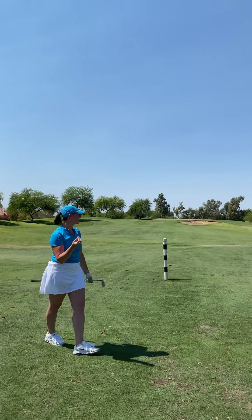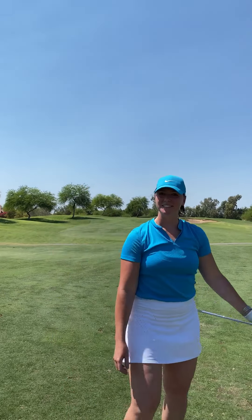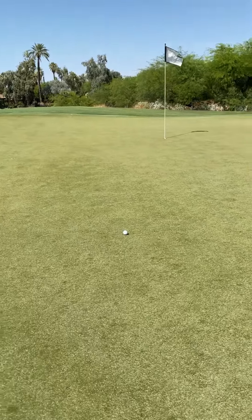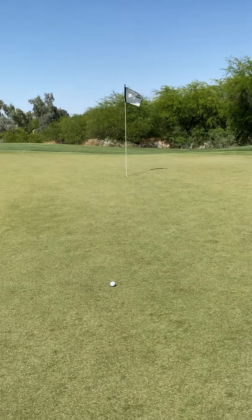It's soft enough that you can feel the club grabbing the ball, so we got some spin on it. Let's go see the putt. Here's the result of that shot. Got a good look at birdie here. Let's show you guys how the Vero does on the putting green.